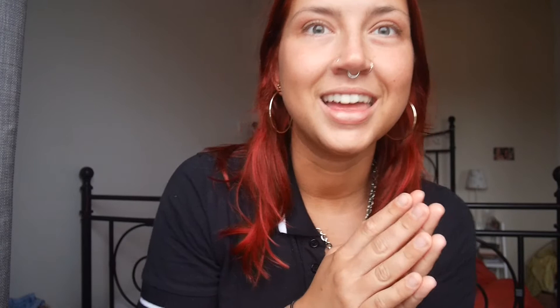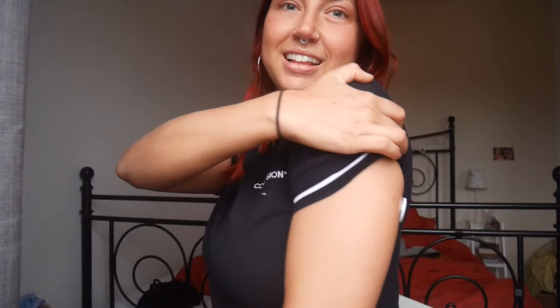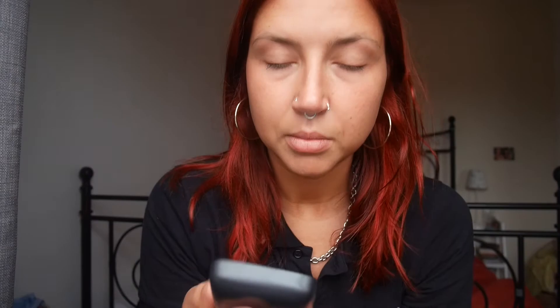Oh my god, I just got myself so worked up I was crying and pacing around the house. Anyway, I've just put it in - I didn't feel a thing, like I literally didn't feel a thing. So it's in the back of my arm, made sure it's all clean, not on any scars or moles. I do have some moles on the back of my arm but that's it. You can't see it from the front, but you can see it from the back. I just had to scan it to set it up.